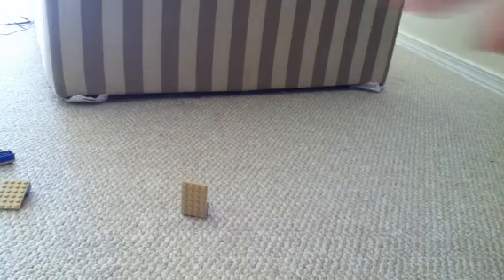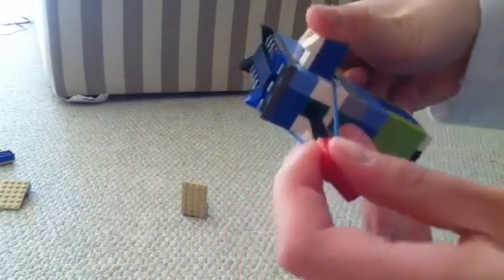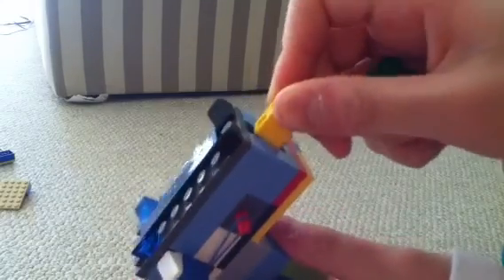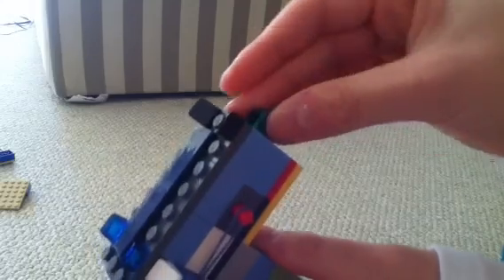So now I'm going to add two bricks, so you can see how it works with two. Push it in. And it can use a 1x1 brick or a 1x4 brick — it doesn't have to be a 1x2. So now I'm just going to simply pull back, and you can see both of them shoot out perfectly.